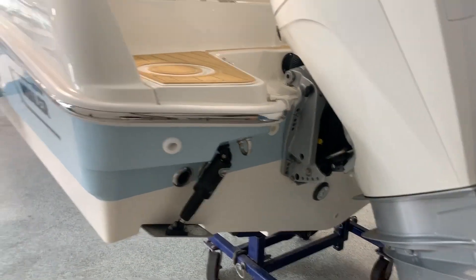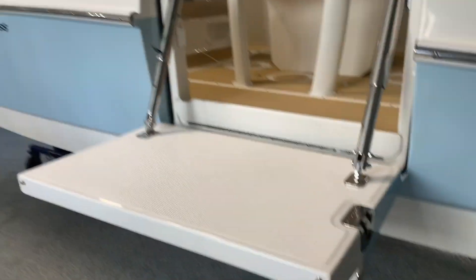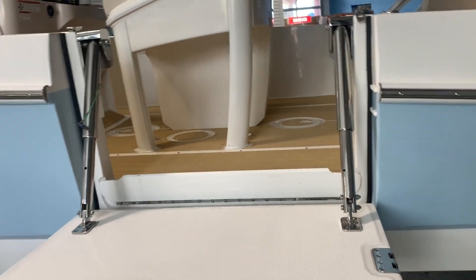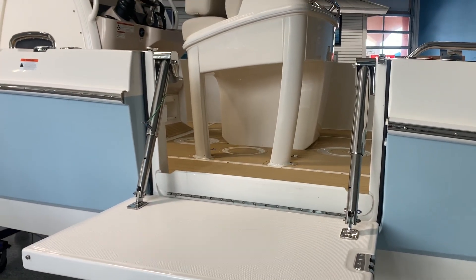This one has the underwater lights, and this is the cool thing here — it's got the swim patio right here, which is very cool if you're doing some diving or hanging out in the water. Or if you get it docked on whatever lift you're keeping the boat at, it may make it a little bit easier to get on and off.